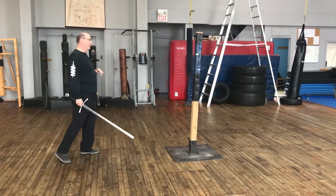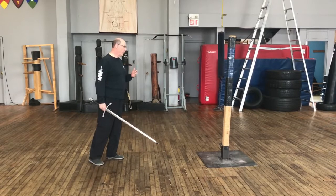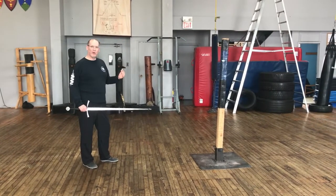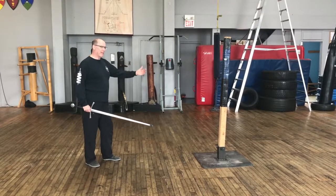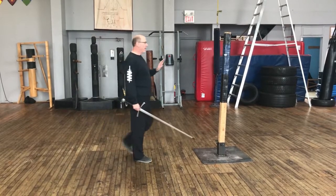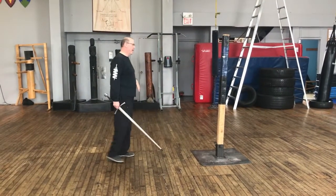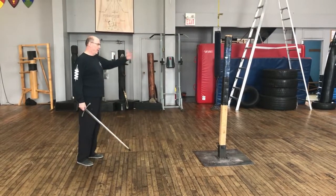A very basic first pell exercise is working to find the appropriate measure, and this is an important skill as a swordsperson — to develop that understanding of how far you need to be from somebody to be safe and to develop your maximum extension reach. When we look at the pell as a focus, we're not going to be beating this thing up, we're not going to be hitting it hard. We're just going to come to contact with it so I can develop the appropriate engagement on the center of percussion of the weapon and the perfect distance.